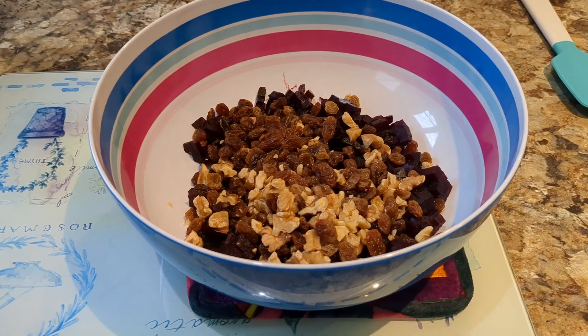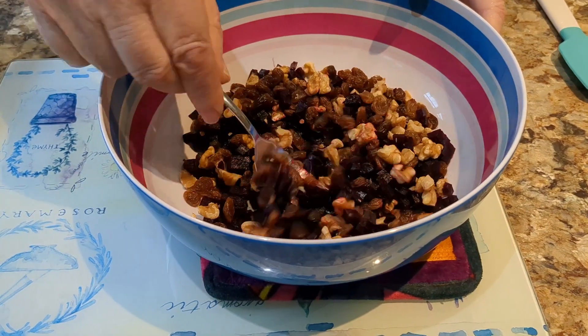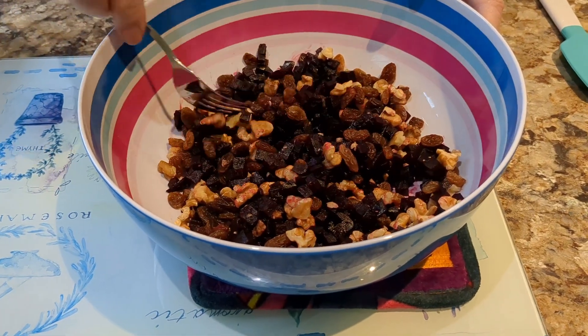That's done, and now we'll give it a bit of a mix together. There we are — that's fairly well mixed.